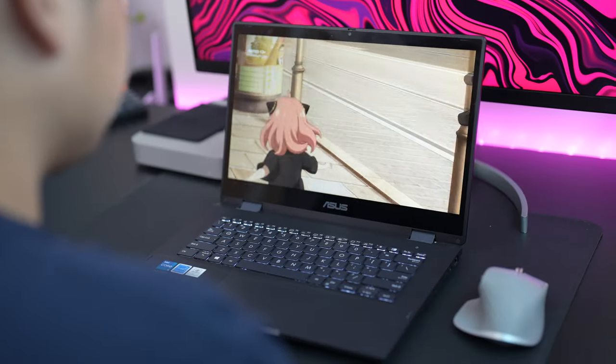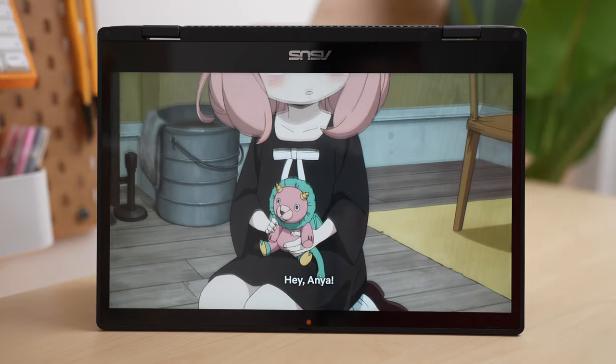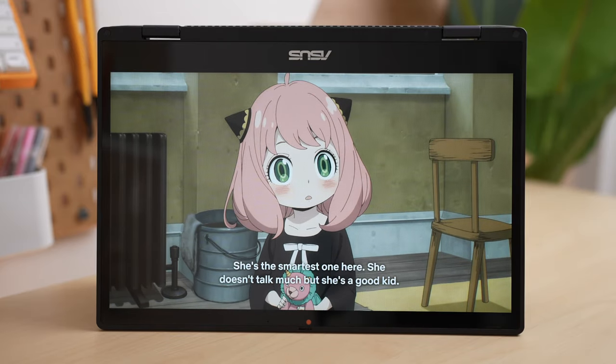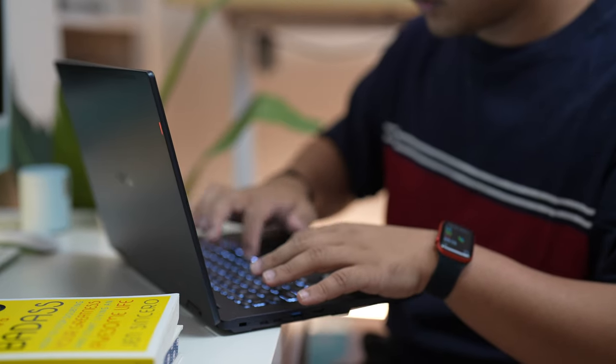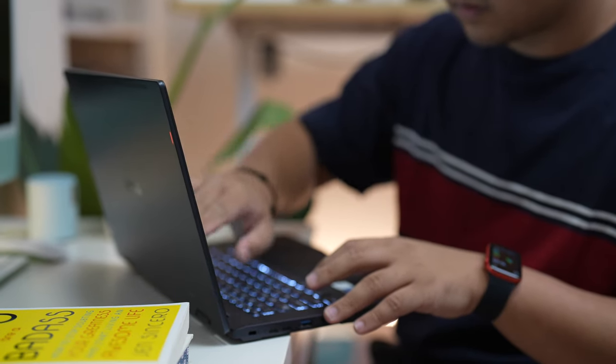The last reason why I think you should consider the ASUS B3 Flip is because of its battery. Powering this device is a 50Wh battery, which isn't exactly large, but for the hardware it does well. I used this laptop for quite some time, and it managed to last me about 6-7 hours when I was binge-watching some of my favorite anime — that's almost a full season. But when you use it for productivity tasks, I'm sure it'll last you a lot longer — enough for your whole day of work with a little extra to spare.